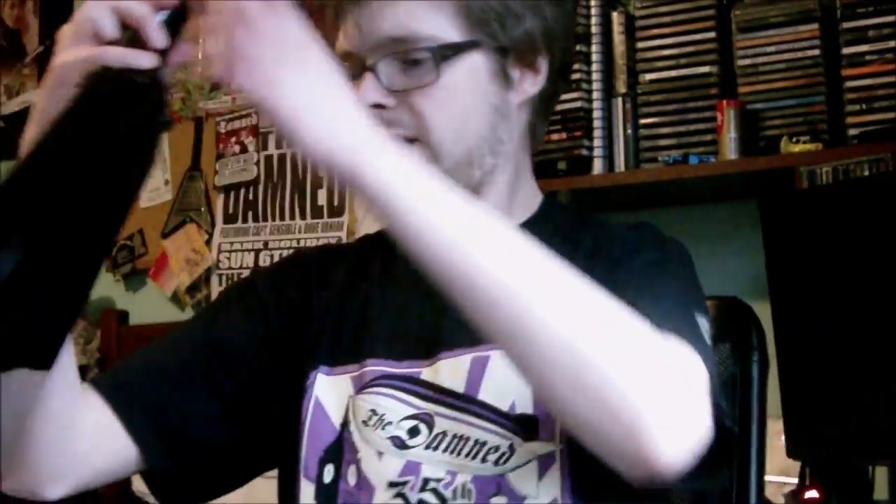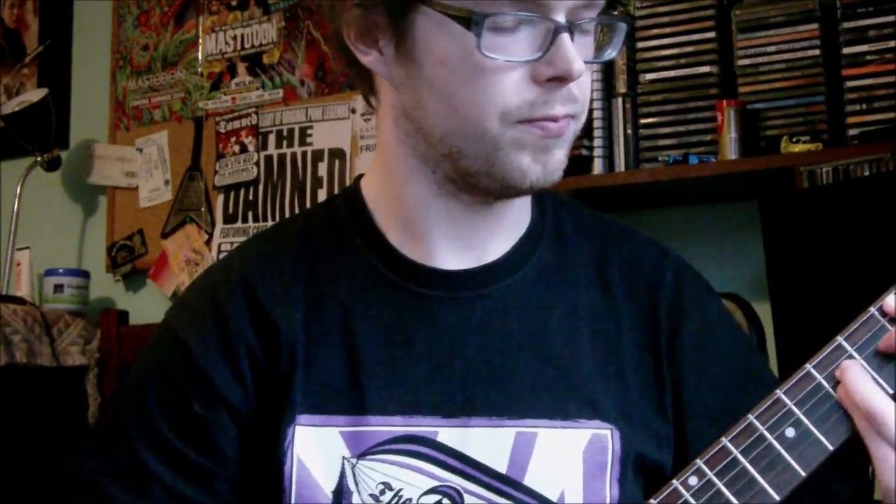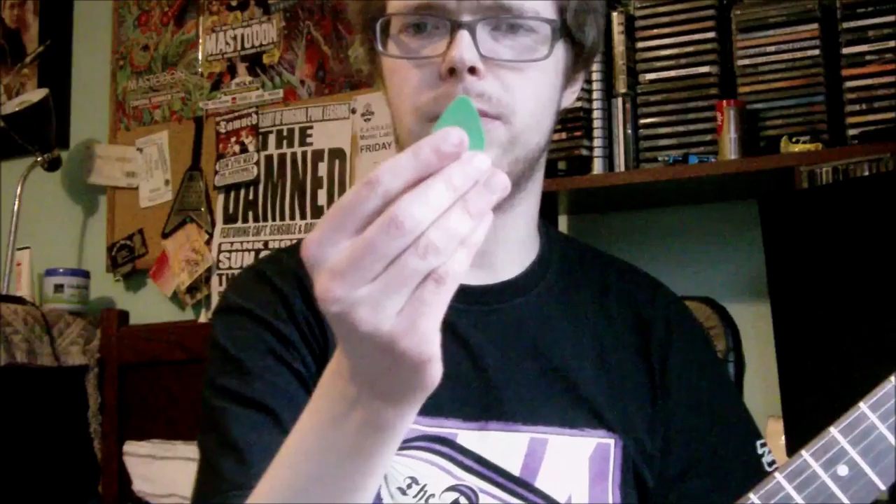I find that you get some pretty good release on the notes with this pick. It's quite thick, but it's not so thick that it's immovable — there's a slight flex in it, which means there's no delay. With some really, really thick picks I find there's somewhat of a delay when you want the note to sound, because you have to release the string. But with the 0.88, I find it's fine.